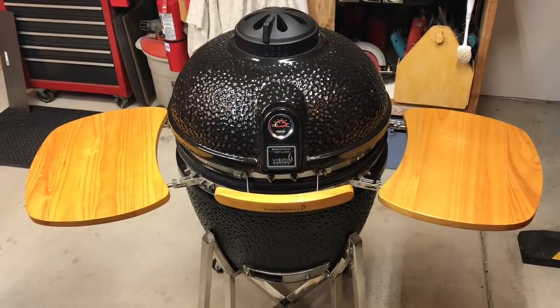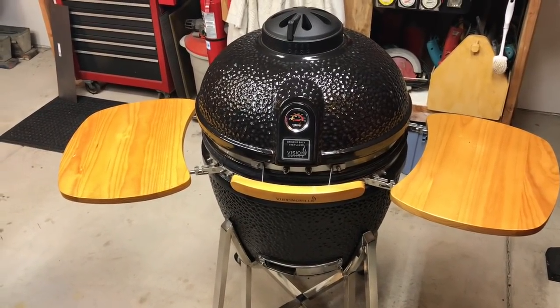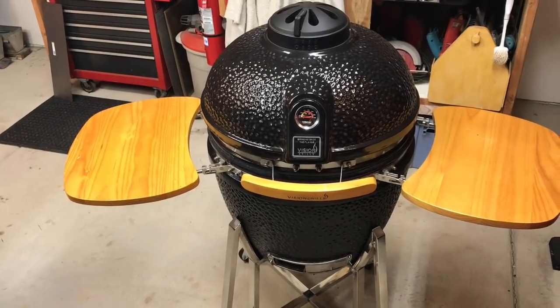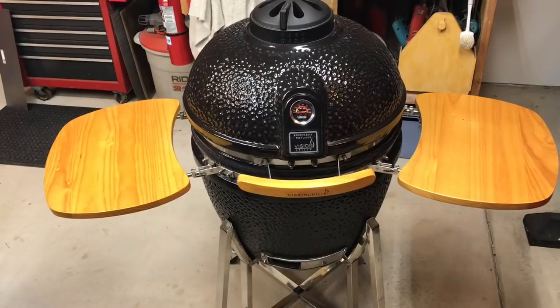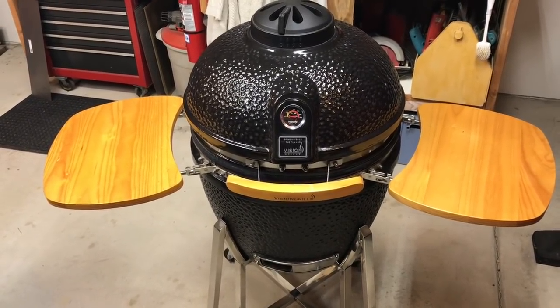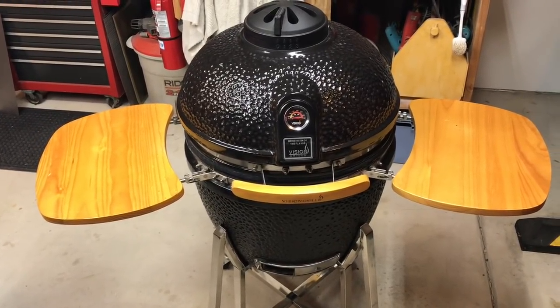Ceramics are actually awesome cookers. If you ever have the chance to pick them up, they've been around for a long time. I think a lot of people just forget about them, or sometimes the price puts people off. The weight of them — they are a little bit heavy — but the Vision ceramic is much like you're thinking: is that like a green egg? Yeah, it's exactly like a green egg. Same concept, same thing, does the same thing.